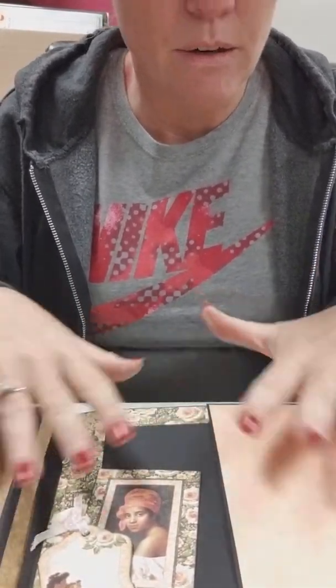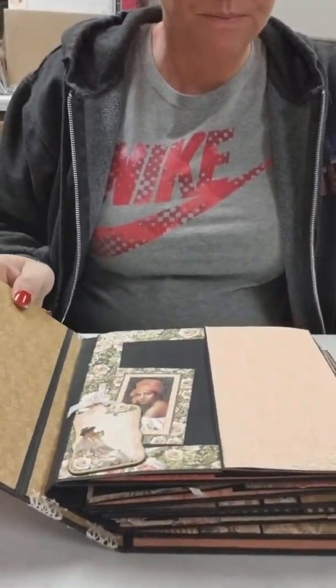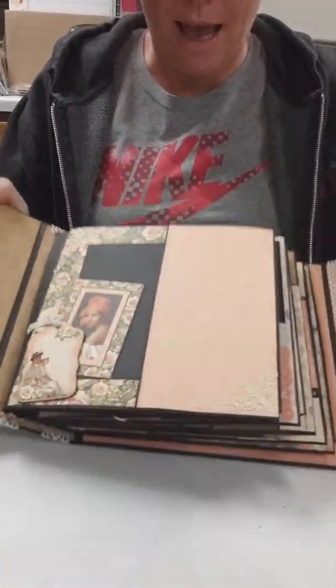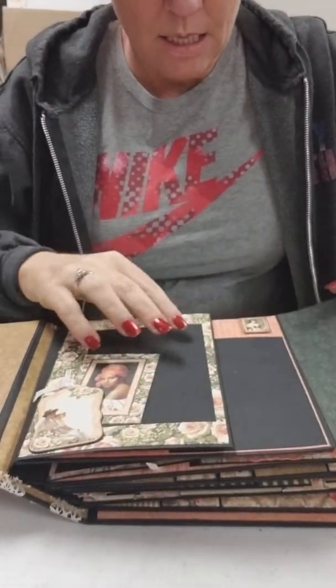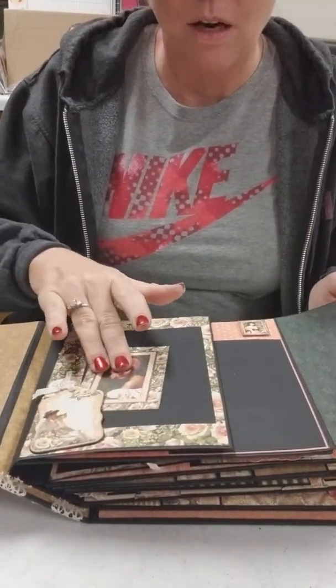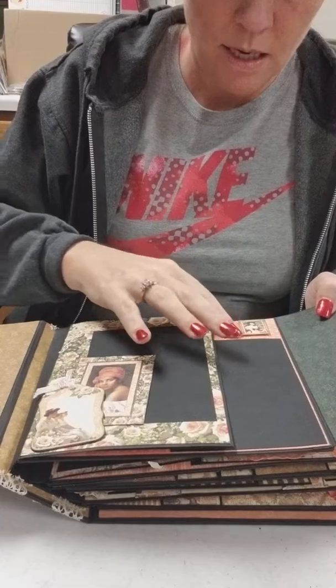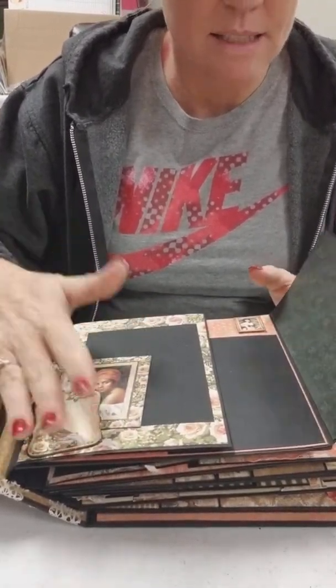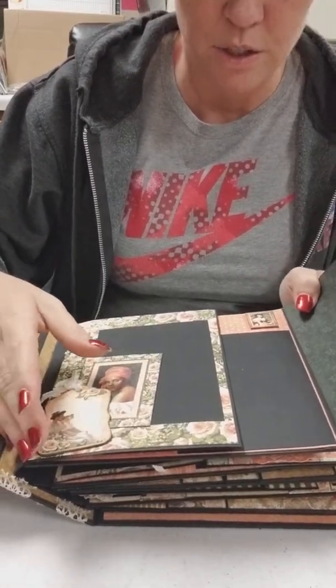Even though she does it in the video and shows you how she decorated, if you don't choose to do this theme, you can do anything that you'd like. As I open it, it opens like that and then you've got magnetic closures in here — you can kind of hear them click together. You've got little pockets hidden behind your little chipboard. Your chipboard is not included; that is an added embellishment that you would add on your own.